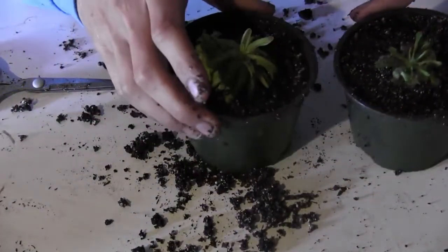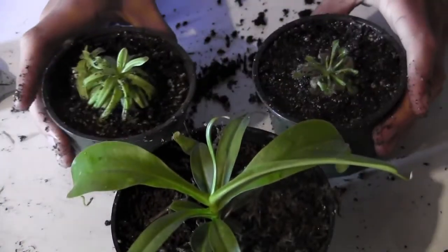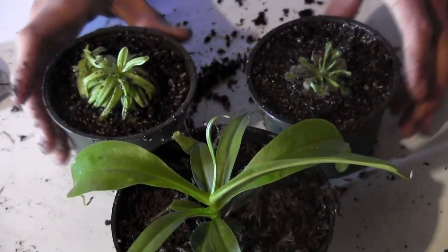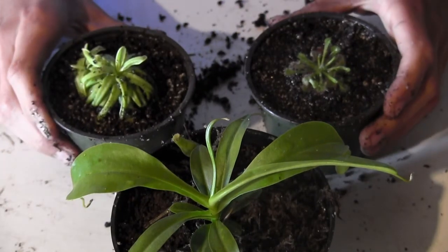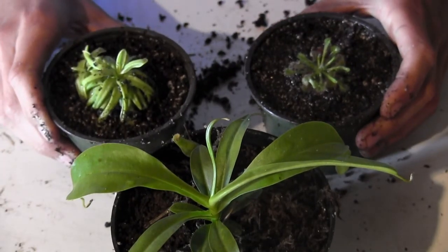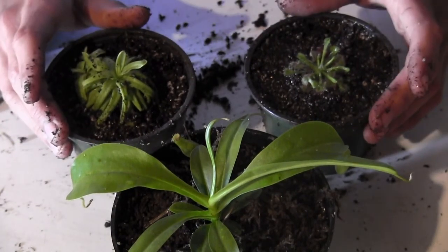I'll show you the ones I potted up. I actually already put my Sarracenia over on the growing rack. Thank you for watching, and in a couple of weeks or months when these start to grow, I will show you an update on these guys.